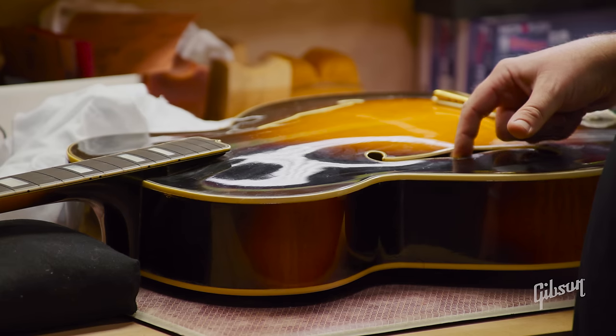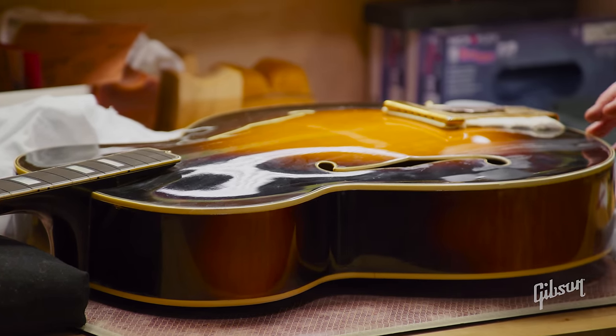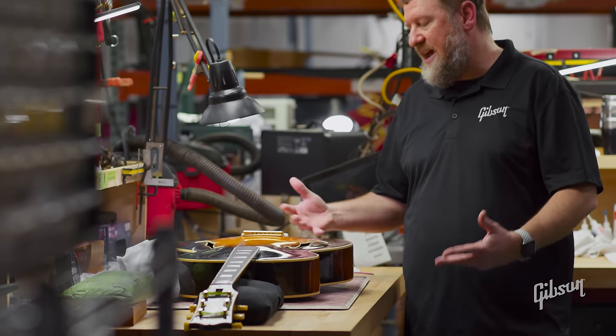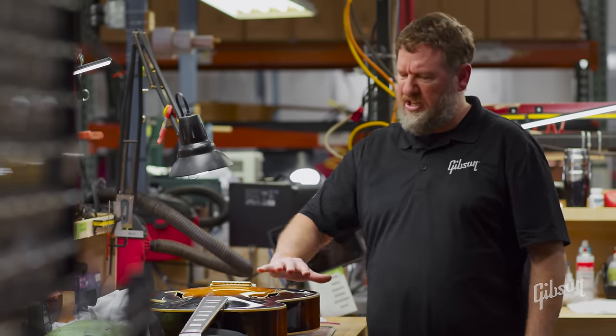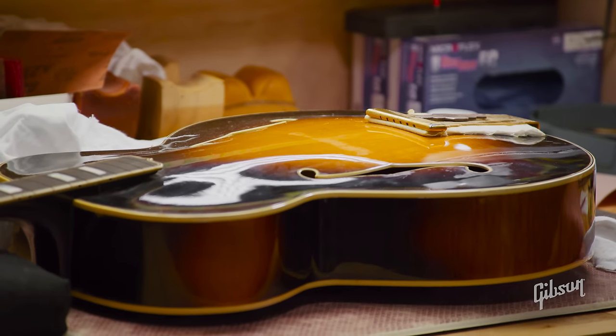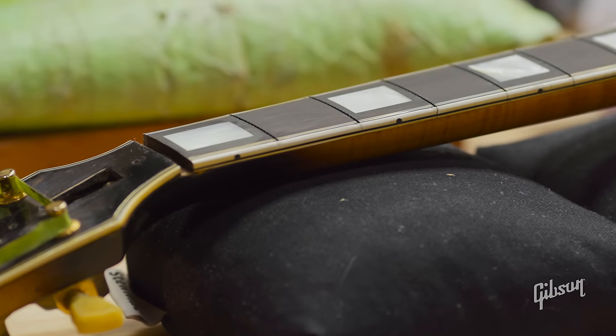The binding has started to separate in the F-holes, and it also has some top cracks. We're trying to keep the repair as minimal as possible to preserve originality and not do a huge finish touch-up or burst-in in the repair area. We want to keep things as original as possible while getting them structurally sound.